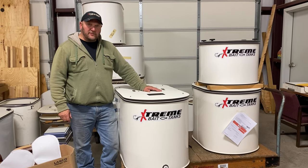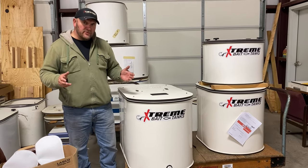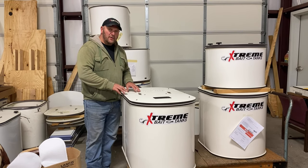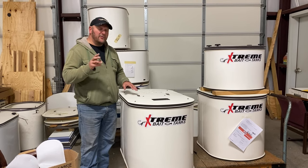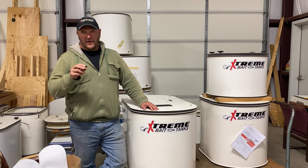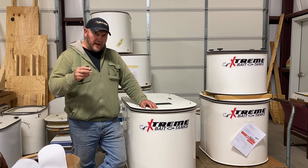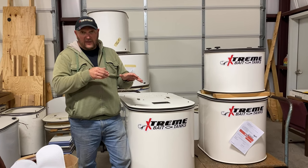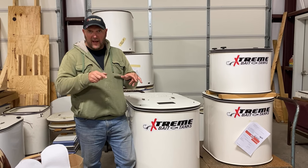This is our standard 50-gallon bait tank, but what makes this tank unique is all the bells and whistles that were put into it. Normally this tank comes with two 12-volt pumps, which it has, but it also has two 110s as well. These 12-volt pumps are 800 gallons per hour, and the 110 is 700 gallons per hour — same directional flow.